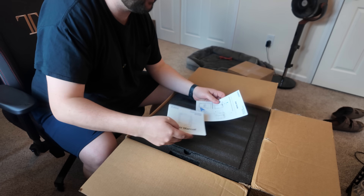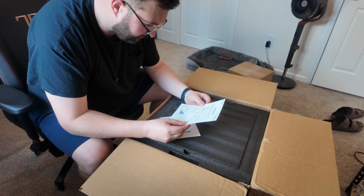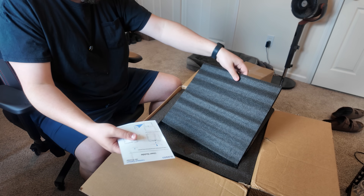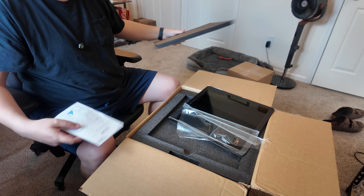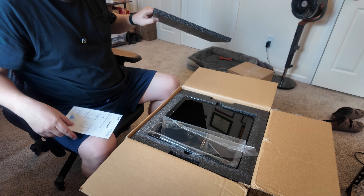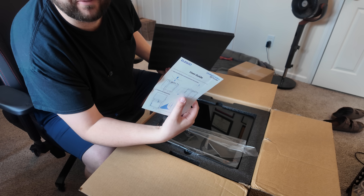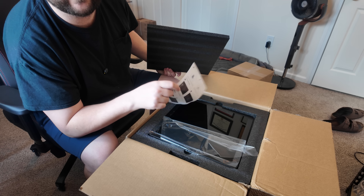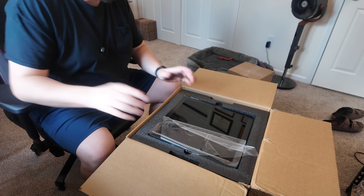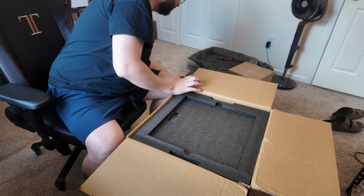Following the user manual, it says to take out the foam and toolkit from the printer. I started doing that and — oh Jesus, that's not safe. Thank god I didn't drop that. To be fair, it says 'take out the foam and toolkit from the printer,' not 'take out the glass screen first,' which was on top and loose from the packaging. So let's put this off to the side — that is glass.